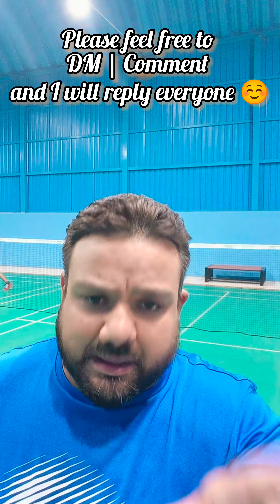Now, if you have any questions, any doubts, please put it in the comment box. I will help you and reply back to you. Thank you so much — like, follow, comment and enjoy. Take care.